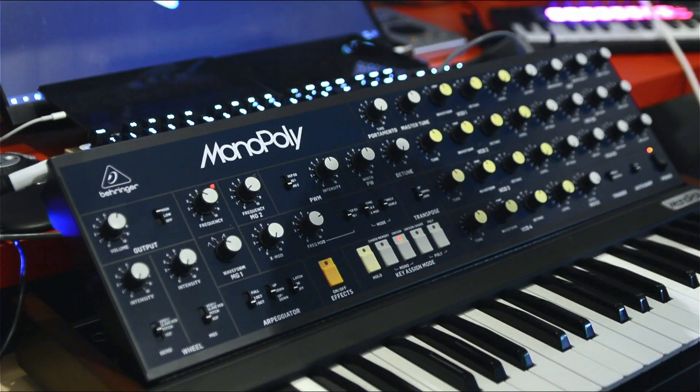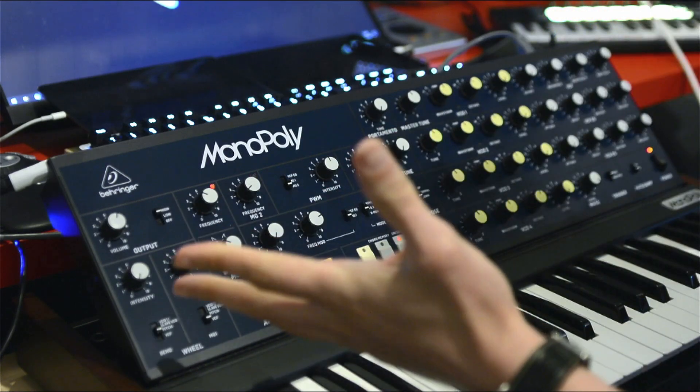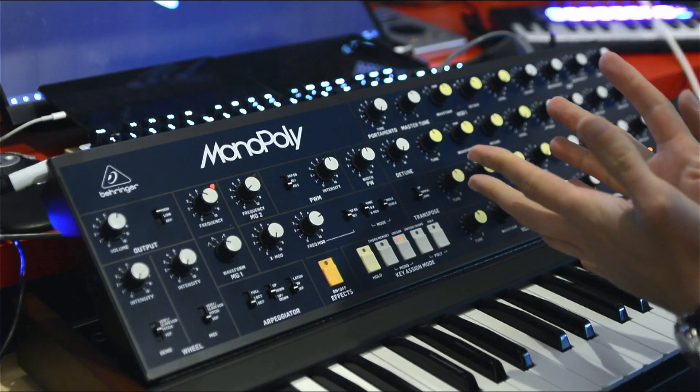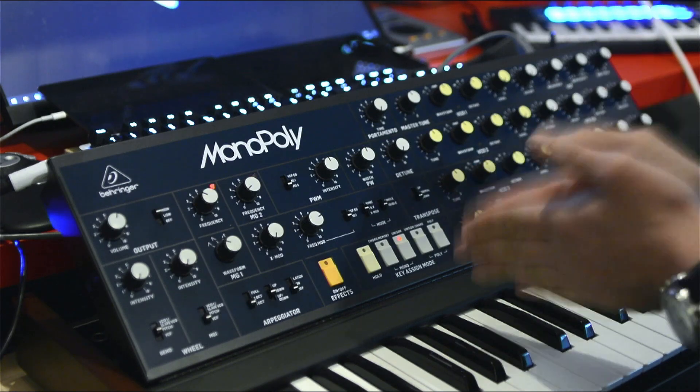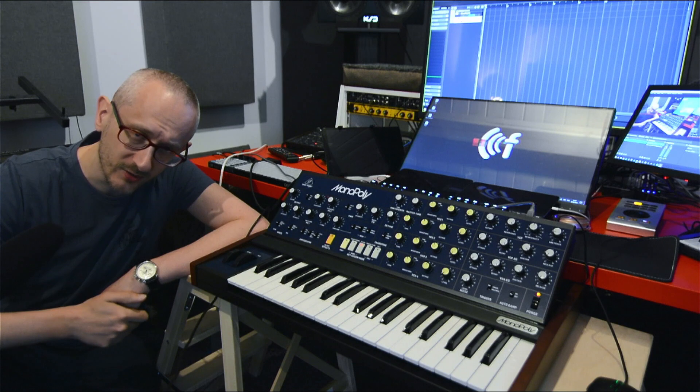We know quite a lot already. I'm not gonna test everything because this video is probably going to be totally painfully long — so let's avoid it. Let's sum things up as we are now.